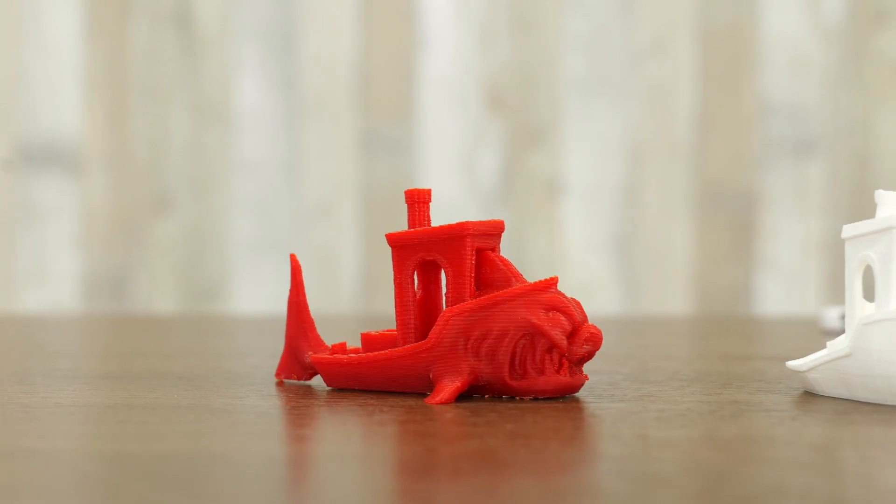We've collected all of the Benchies that we had in the building to make this wonderful table full of Benchies. Not only does everybody love to print him all the time, they also love to remix him, so you can find a bunch of different fun Benchies. This is the Megalodon — he's super fun, my kids love to play with him; I had to fight it away from them this morning.